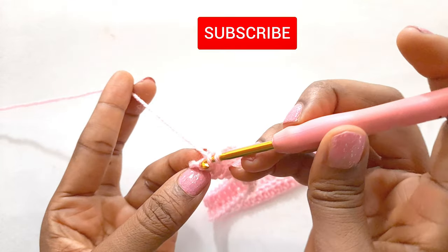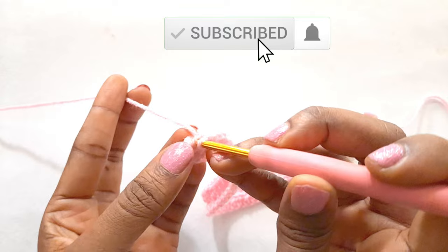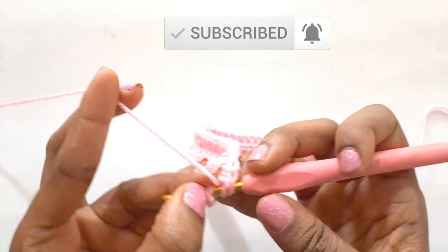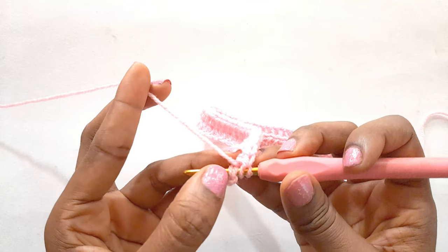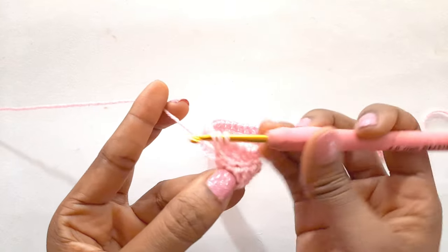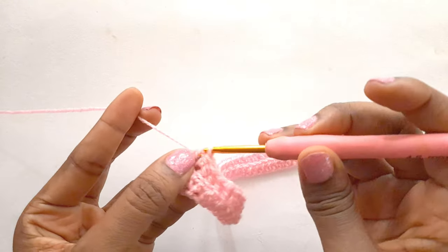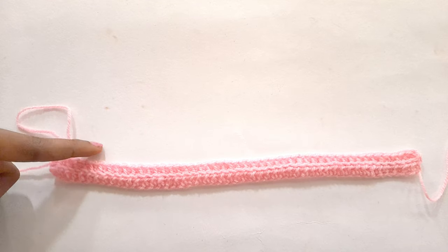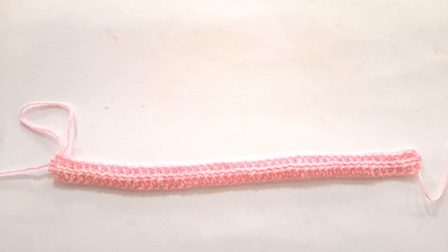We have one more stitch left, but this time we are going to insert into both loops to make our work more firm. It's kind of obscured but you're going to insert into both loops to secure the end. We are going to work vertically so it can wrap around your body.